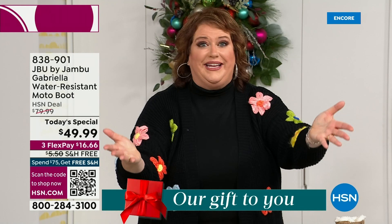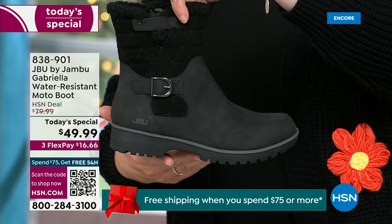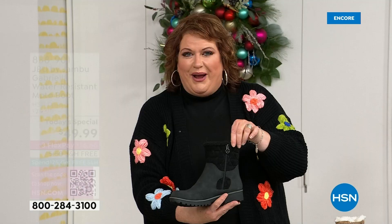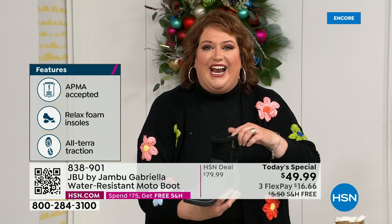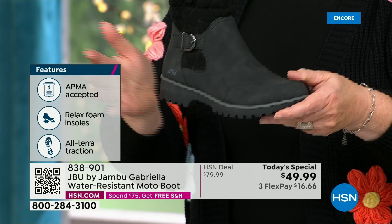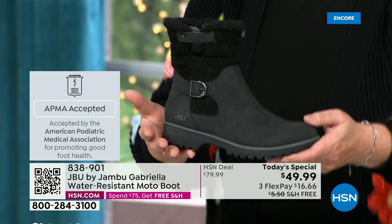How many of us go to look for a winter boot and ask for the plainest boot you have? Nobody does that. We loaded Gabriella up — she's fashionable, smart, water resistant, has the seal from the American Podiatric Medical Association, she's warm, comfortable, and lighter weight, with a beautiful zipper on the side for easy on and off. She's got it all, including one of the best values we've ever done for a winter boot. And the shipping and handling is now free, plus we have three FlexPay — spread your payments out over three months with a major credit card.